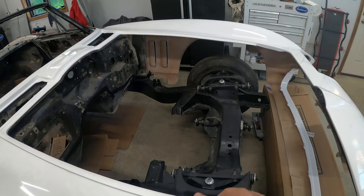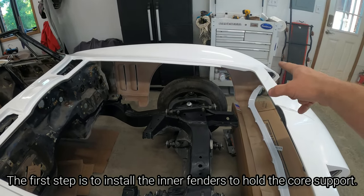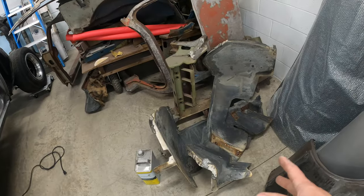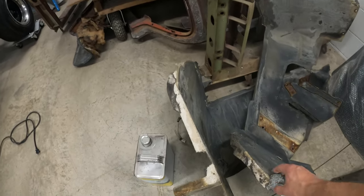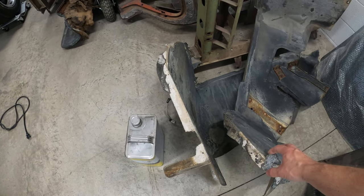What I need to do is take the front end back off, clean up the areas in here where the inner fenders will go — or the wheel wells. I have a set of used wheel wells in the back. These inner fenders came out of this car, out of the old front end. So I have to remove all the bonding adhesive off of these, and we're going to go ahead and glue these in.